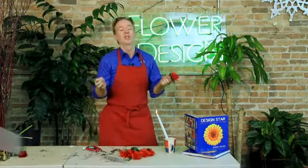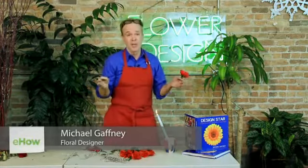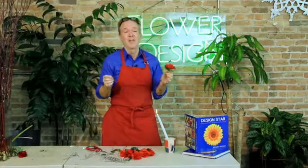Hi, I'm Michael Gaffney. Welcome to Chicago School of Flower Design. I have design schools over the country. I'm also the author of Design Star, Lessons from the New York School of Flower Design. We teach our students everything from A to Z in how to design flowers.